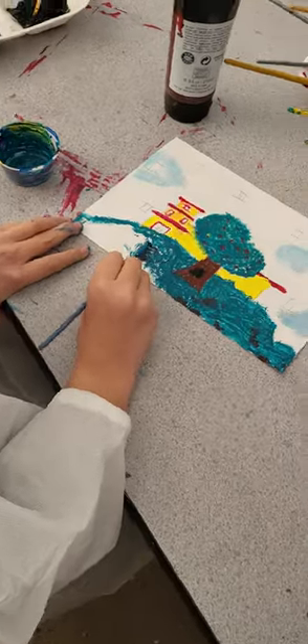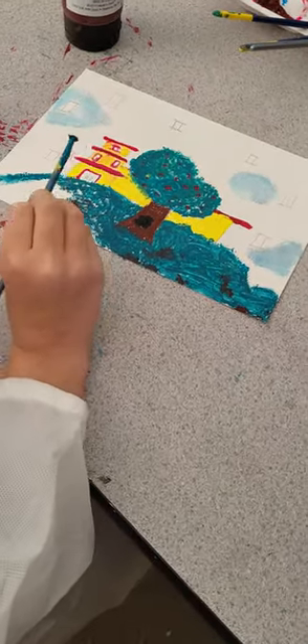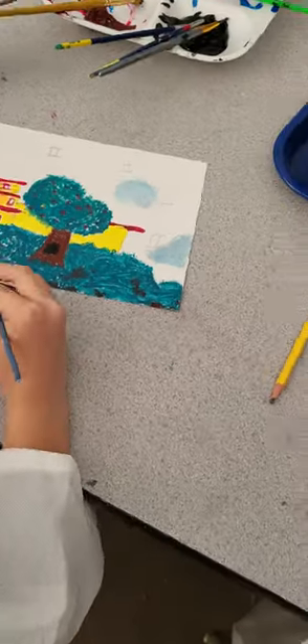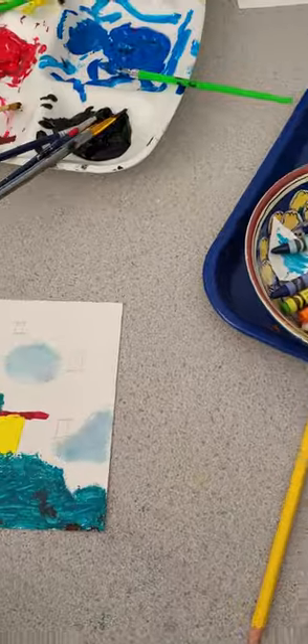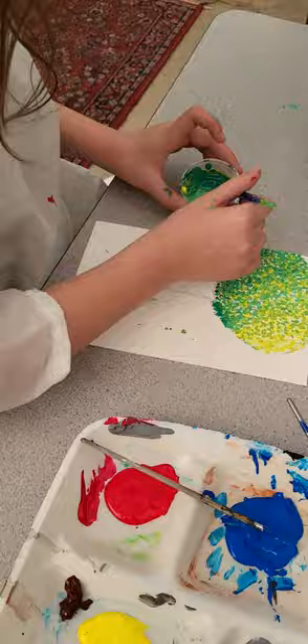My friend here is making a landscape with trees and a building. What kind of building is that? A Japanese building — it looks like something that I've known to be called a pagoda.